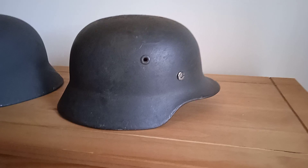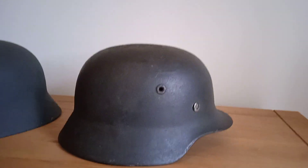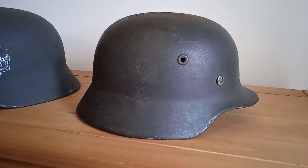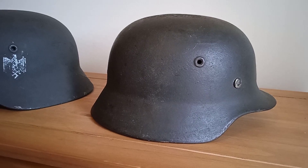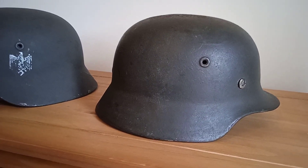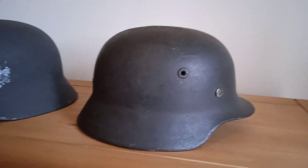As you can see, it's just a single decal — for M40s, army, Luftwaffe, and Kriegsmarine by this stage were all single decal. They still produced double decal helmets for field police helmets almost up to the end of the war, to be honest.